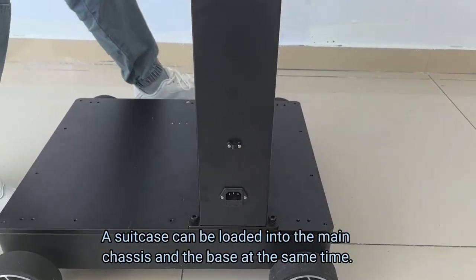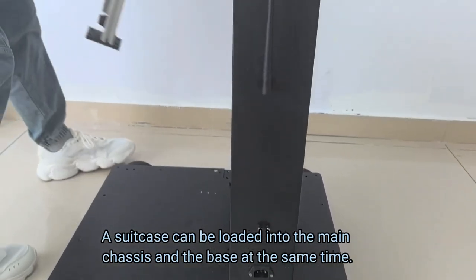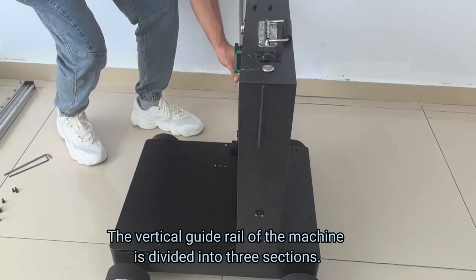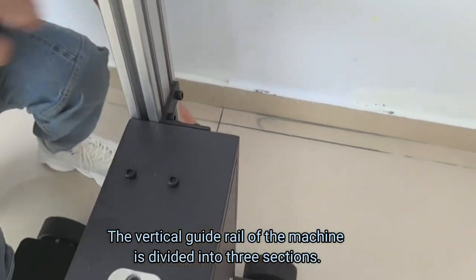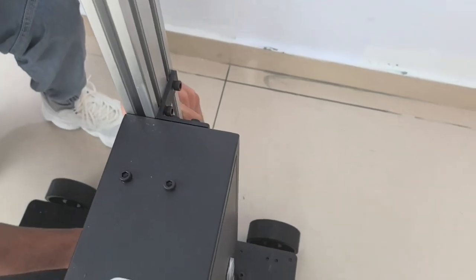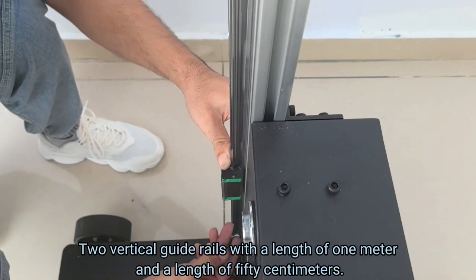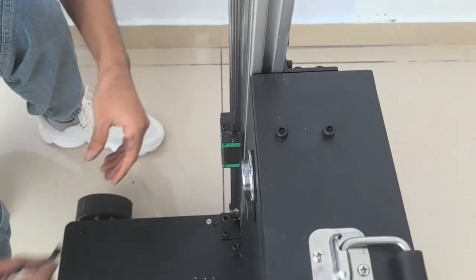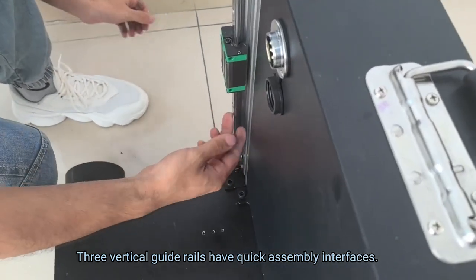A suitcase can be loaded with the main chassis and the base at the same time. The vertical guide rail of the machine is divided into three sections: two vertical guide rails with a length of 1 meter and one with a length of 50 cm. The three vertical guide rails have quick assembly interfaces.